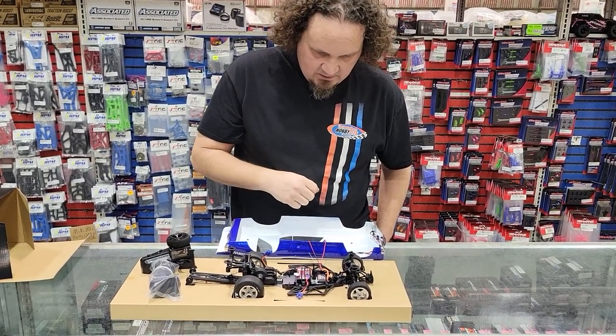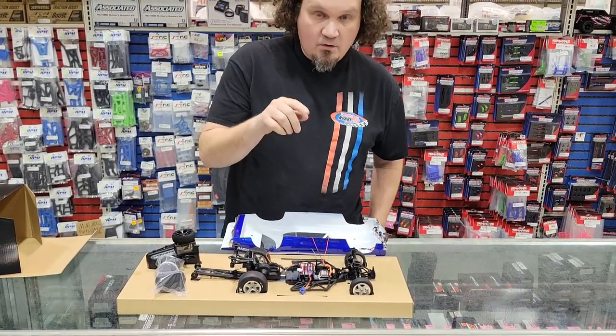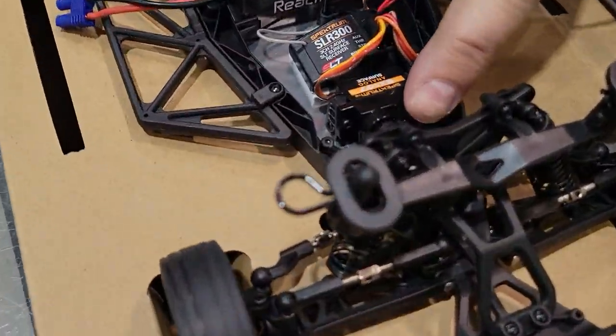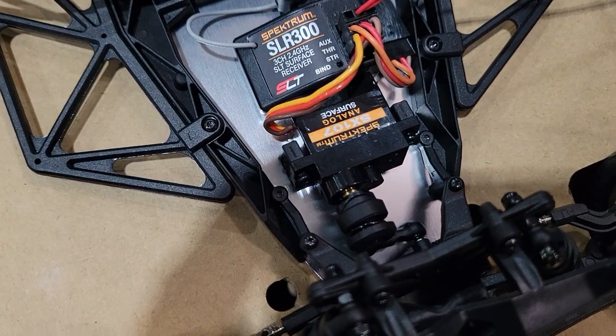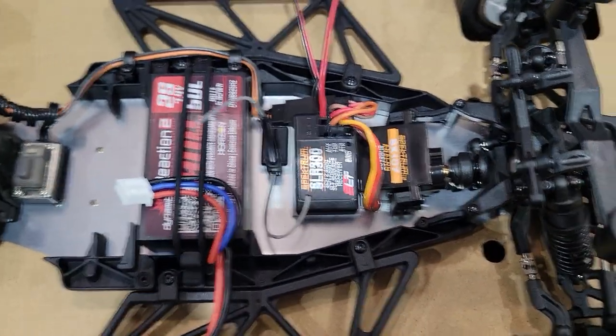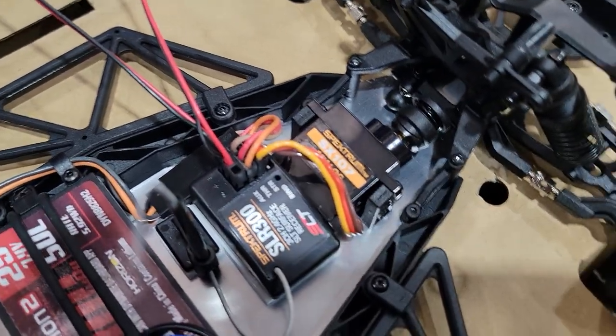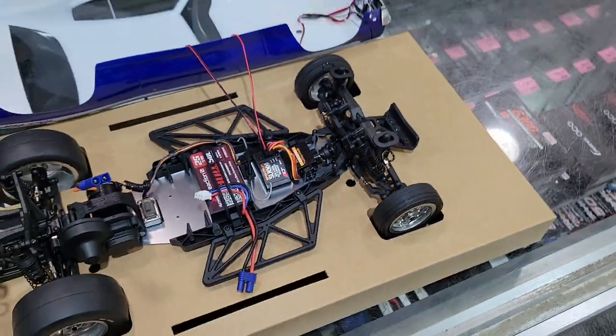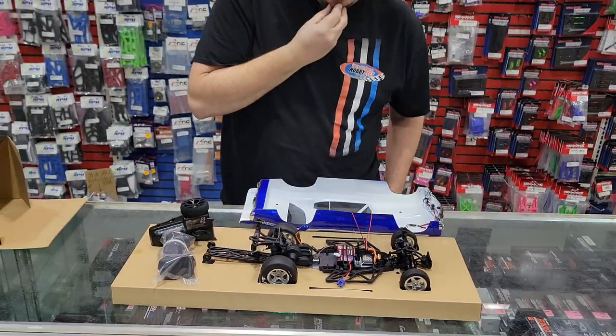It has an SX-107 servo. I want you guys to look at this — I believe that this is a new servo horn on there. It's definitely different from the one that the B and the T use, so I'm pretty interested to see if that might carry over to the off-road cars.